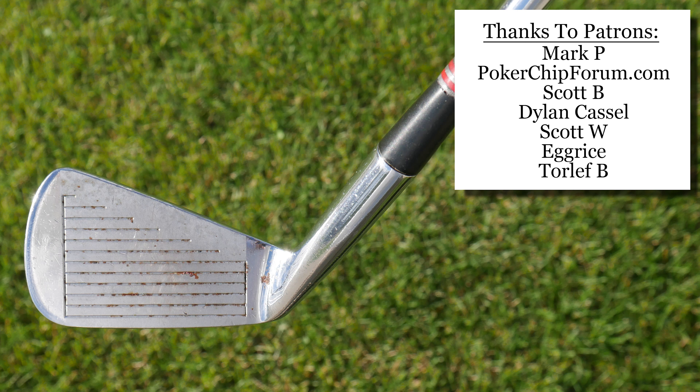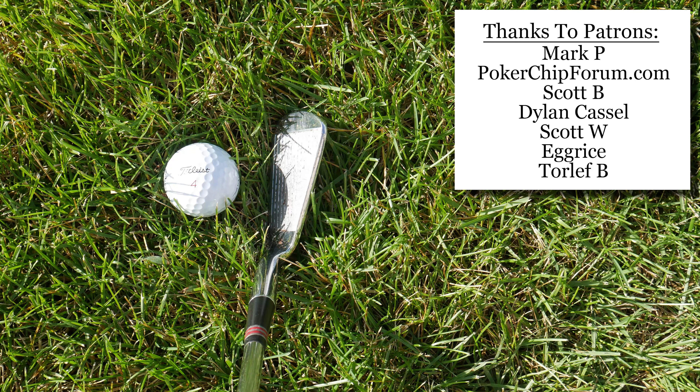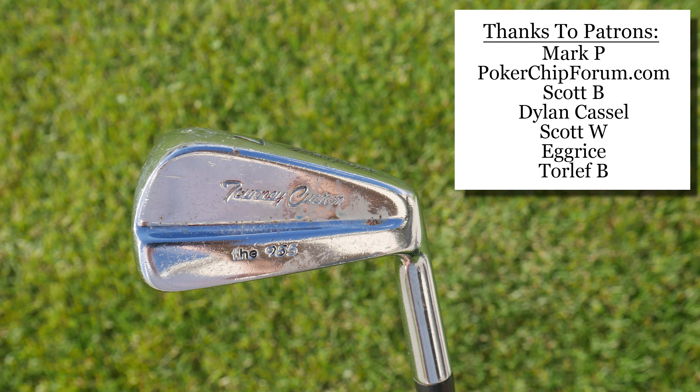Do you feel like modern blades are leaps and bounds above blades from the 60s and 70s, and why? In my opinion you really need robot testing to get down to the nitty-gritty, and a lot of it is personal preference of tour pros. What would you pair with these irons — the woods, the putter — in a 70s set? It's a fun exercise. Huge shout-out to my patrons. You can also support this channel by visiting my Amazon shop — I have golf accessories in the links in the description. I am an Amazon associate and make proceeds from qualifying purchases. Thank you so much for watching. I am the Vintage Golfer.